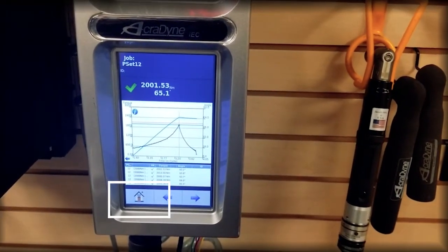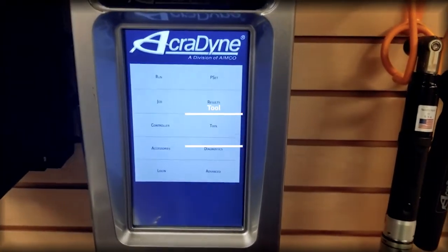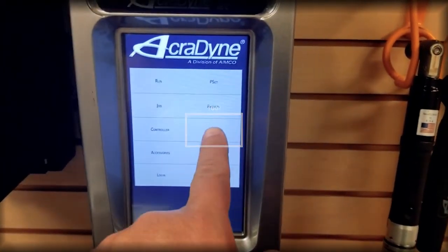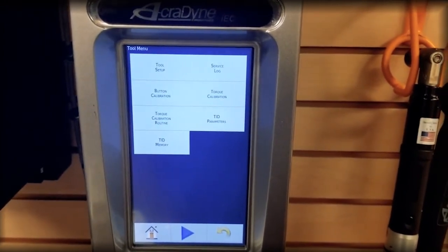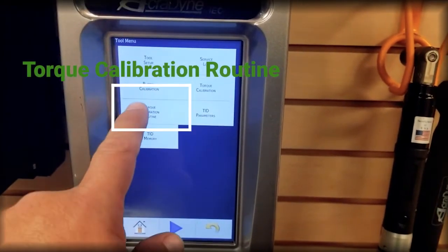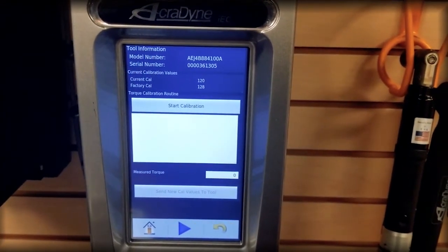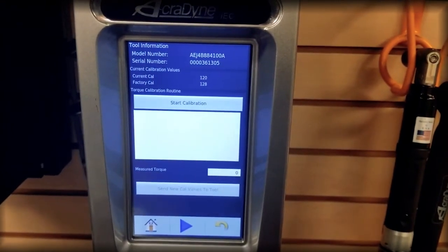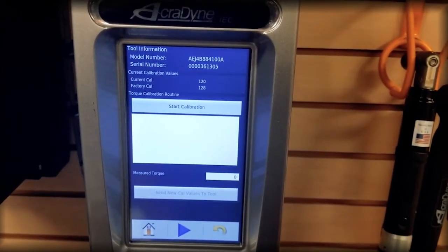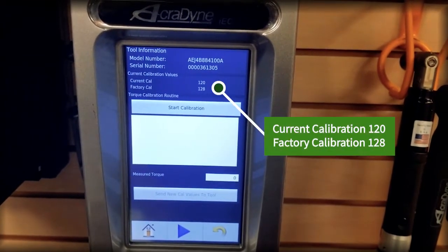In all controllers the software is the same. I'm going to go to the house button, then to the tool menu, and into a feature called Torque Calibration Routine. The Torque Calibration Routine shows me that the factory calibration value for the tool when it was built is 128, and the current calibration is 120. The model number and serial number of the tool are shown in the top portion of the screen.